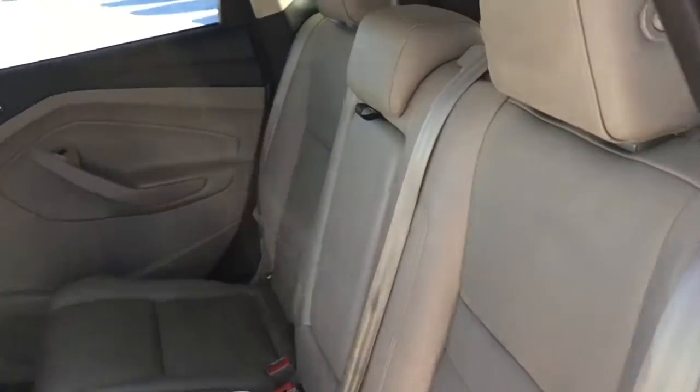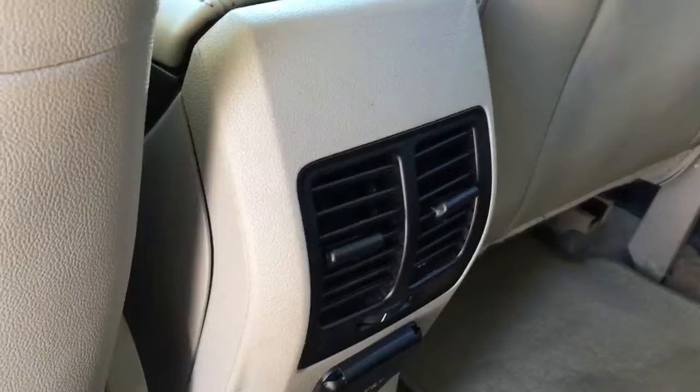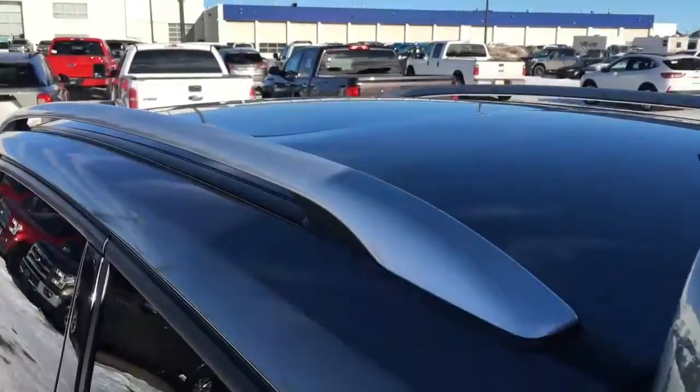In back we have a 60/40 split folding bench seat with seating for three. This folds down, with cup holders inside as well as serving as an armrest. Back in the front console we do have some climate control vents and one AC 110-volt power outlet.